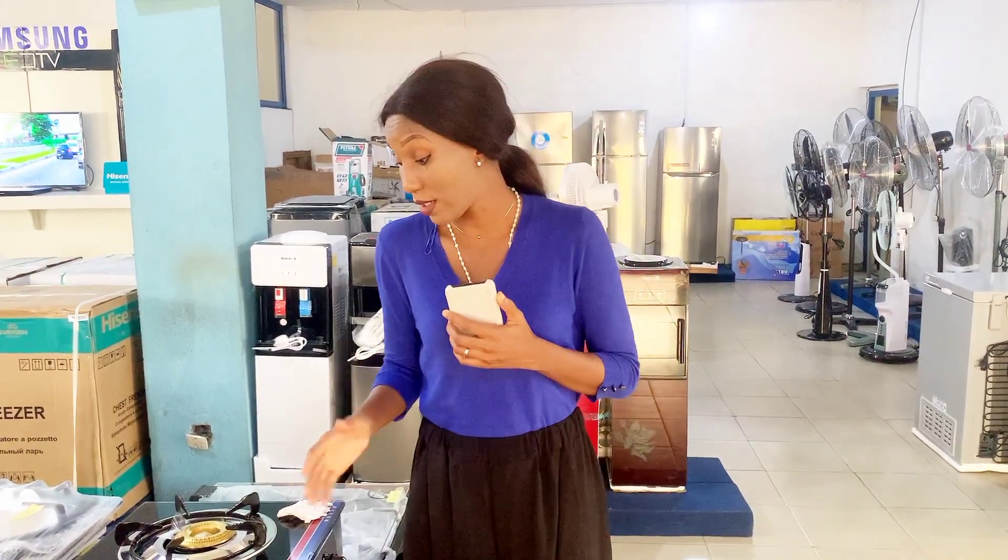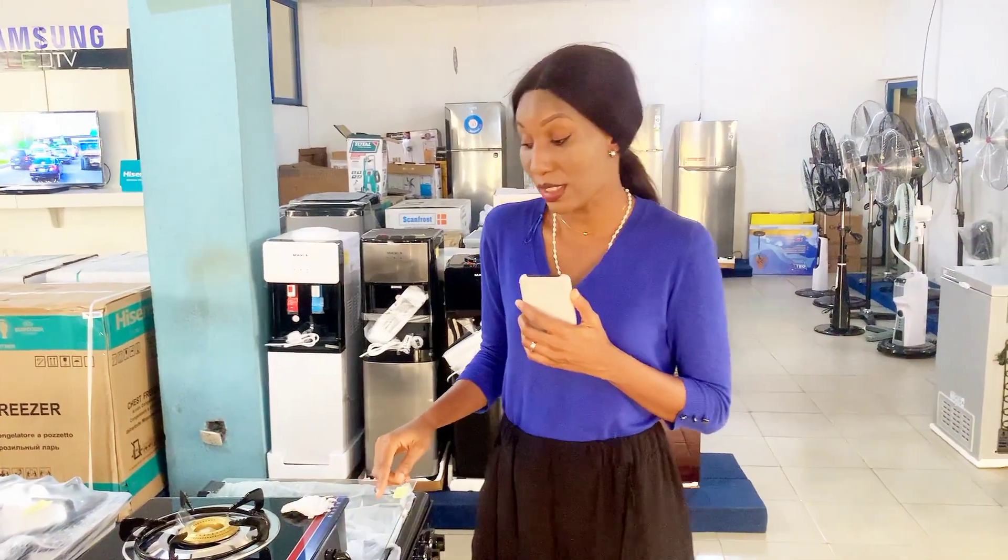Hello guys, welcome back to my channel. I am Ufoma Oboro. If you're here for the first time, do want to subscribe, give me a thumbs up and make sure you share. If you need anything to ask, you can hit me in the comment section as well.